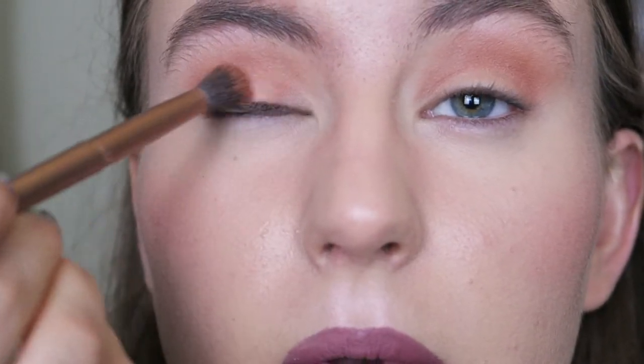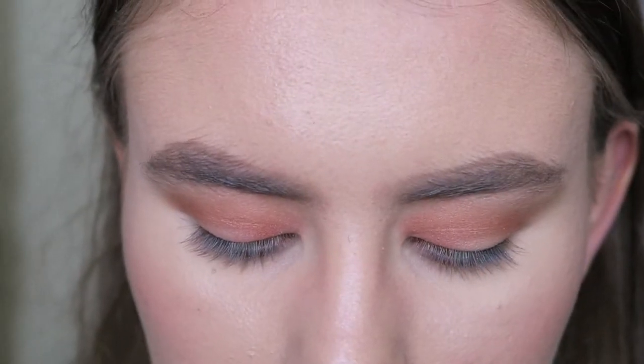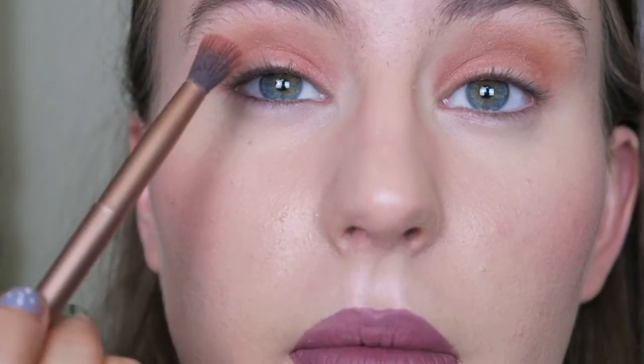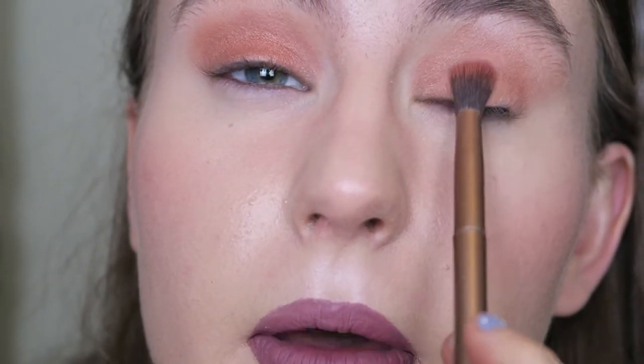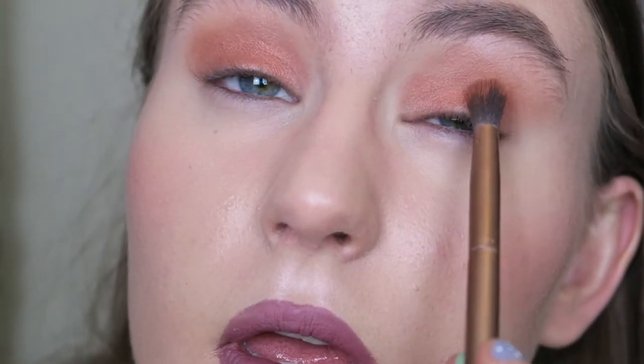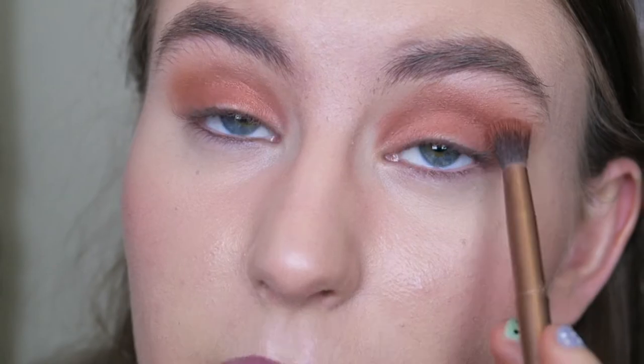On the inner corner of my lid I'm going to take Lumber, lightly popping that and taking it over slightly, but focusing on the inner part. Then I'm going to take the shade Dirty Talk and pop that on my lid. There's quite a lot of fallout with that one but you can see it's super shimmery. I'm then going to take On Fuego and put that in the crease to blend everything together. On Fuego is a matte shade so it kind of blends the shimmer and the mattes together — just taking subtle amounts so it's not too heavy.